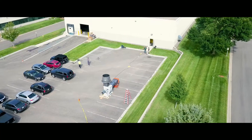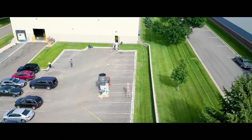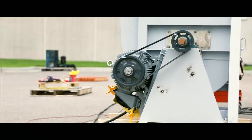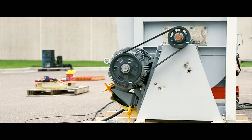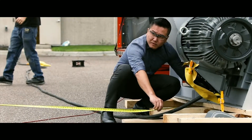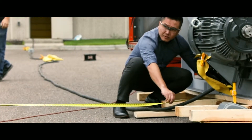The height of the plume is measured with the help of a drone and a video camera, and also we are going to be validating that plume height using a protractor and some trigonometry. Now we are going to go and witness the test. Thank you.